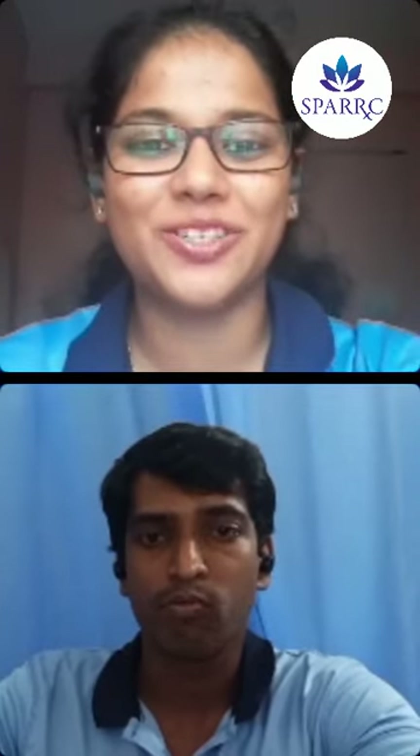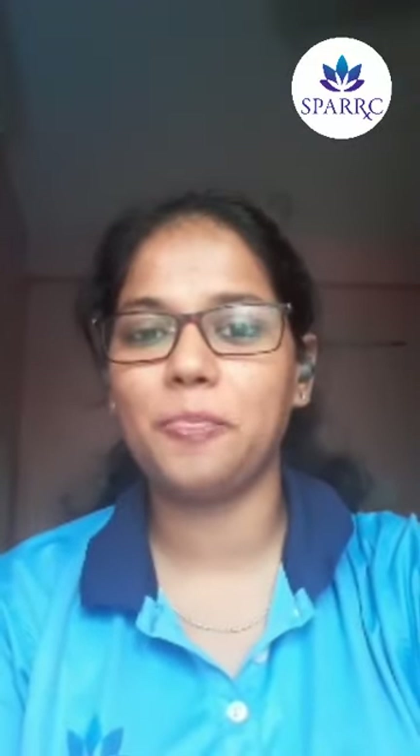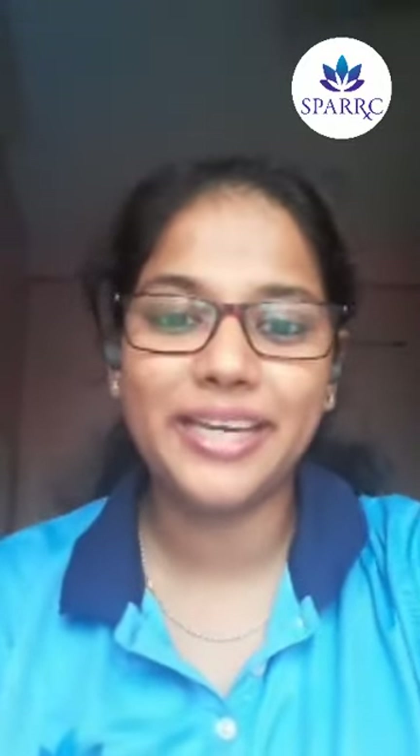Thank you, Rajasar — that was really helpful. Before our next speaker, we'd like those watching to put in the chat box what they would want to tell their physiotherapist on World Physiotherapy Day — what is that one sentence you would want to say.